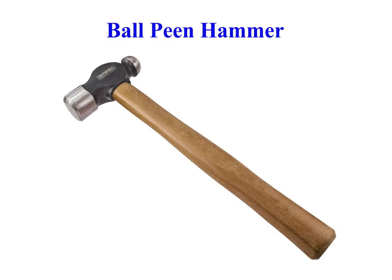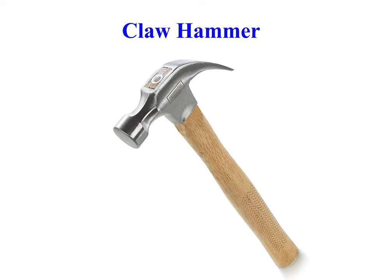Ball peen hammer, also known as a machinist's hammer, is a type of peening hammer used in metalworking. It has two heads, one flat and the other, called the peen, rounded. Claw hammer is a tool primarily used for driving nails into, or pulling nails from, some other object.